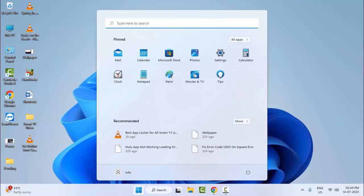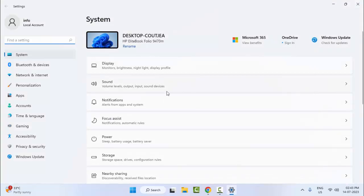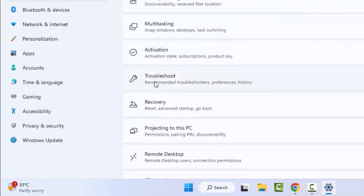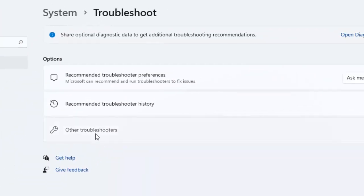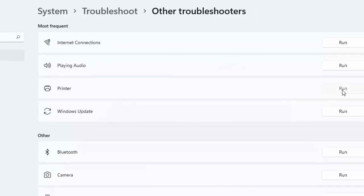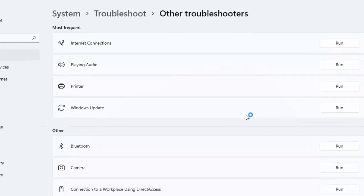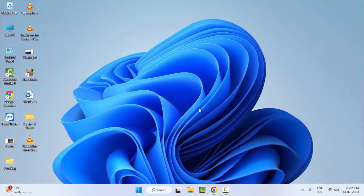For the second method, go to Start and open your Windows Settings. Scroll down and select Troubleshoot, then select Other Troubleshooters. You will see the Printer option — just click on Run and wait for the process to complete. Hopefully this will fix the problem.